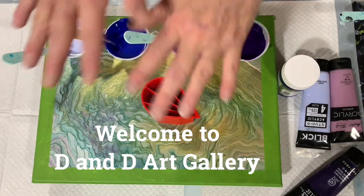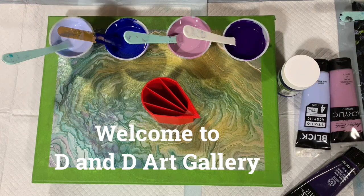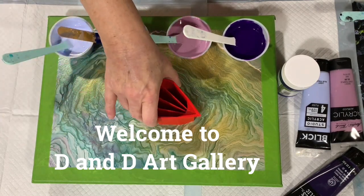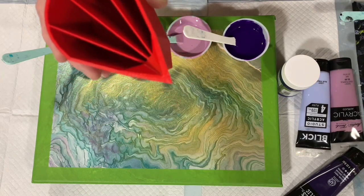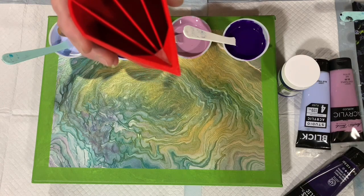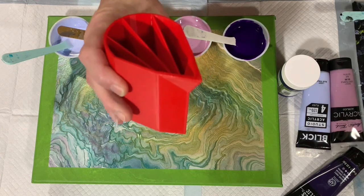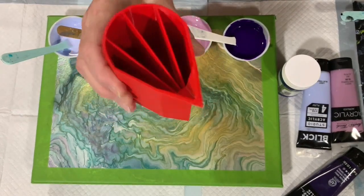Hi everybody, it's Deb from D&D Art Gallery. Today I have a used 12 by 16 inch canvas and I'm going to do a four-chamber cup pour. I got this cup from Tracy Reed Design, and she also has a Facebook group called Acrylic Pouring with Friends. This cup holds about six ounces.